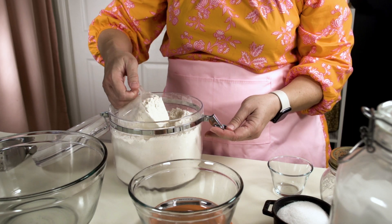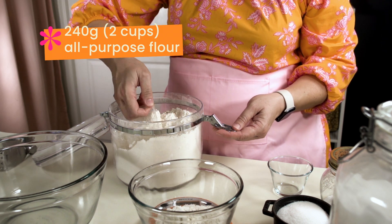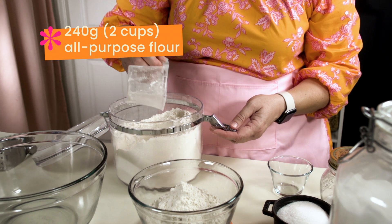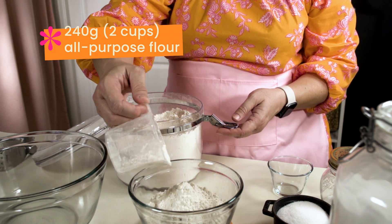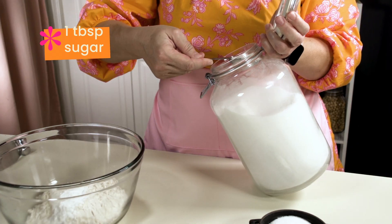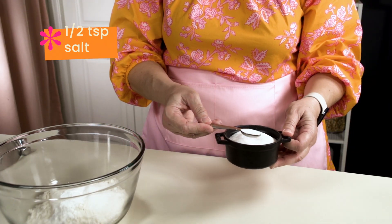We're gonna start by weighing out 240 grams of all-purpose flour. I'm a big fan of weighing my flour as opposed to measuring — it makes it more consistent and accurate. Next is a tablespoon of baking powder, a tablespoon of sugar, and half a teaspoon of salt.